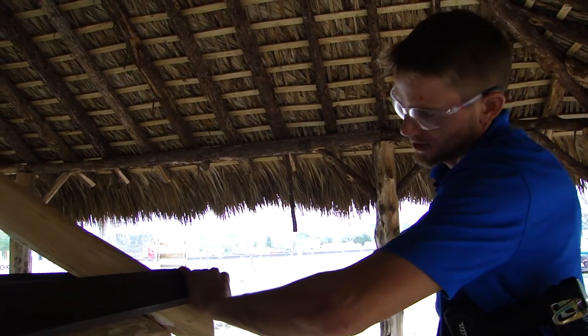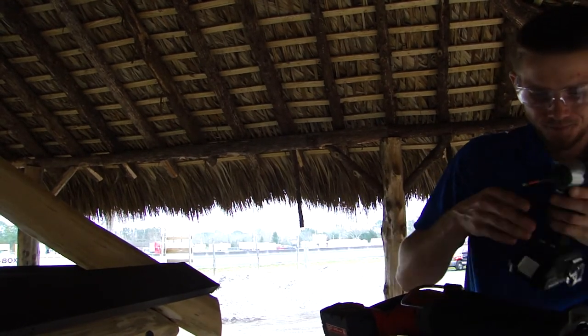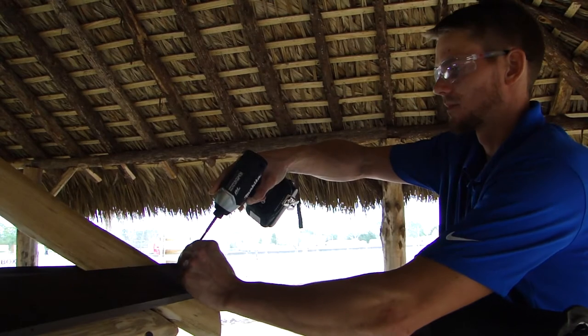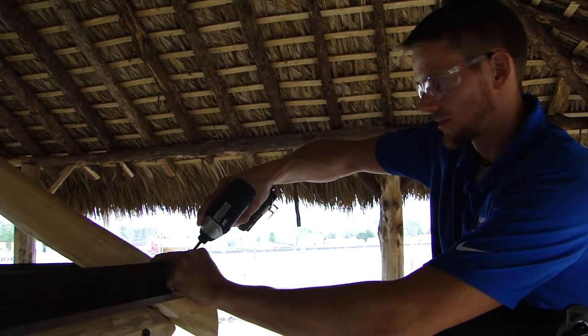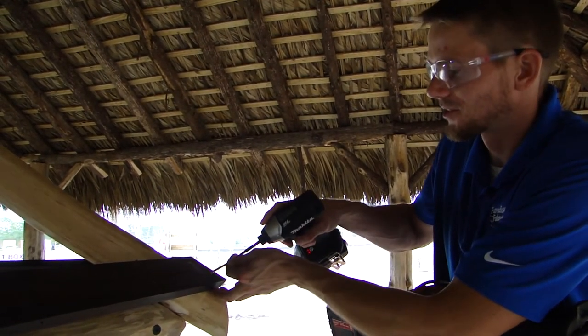That's looking good — flushed on both sides. You can go ahead and secure that one now. We'll post pictures of close-ups so you can see exactly what it's supposed to look like when it's done.